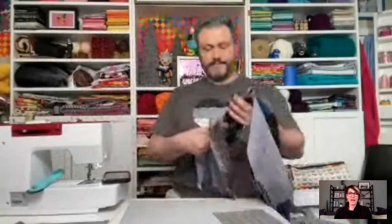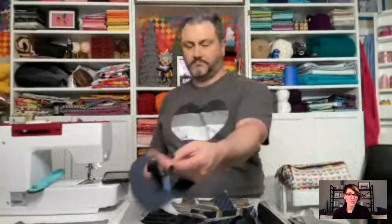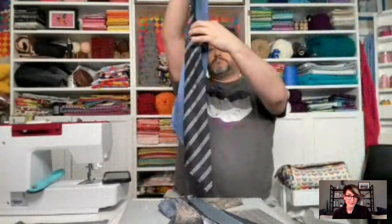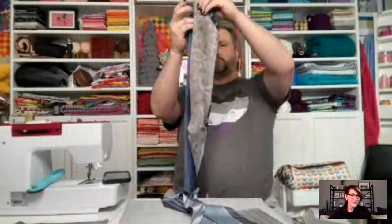One quick reminder before we sew: if you missed the top of the hour and you're having trouble downloading the instructions, try opening them in a different browser or a private browser — that has been fixing the issue for quite a few of our viewers. Give that a try and hopefully it will work for you.